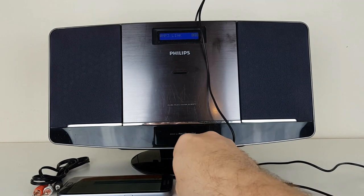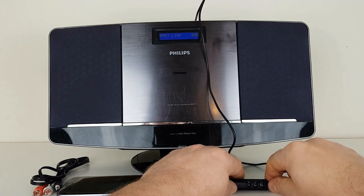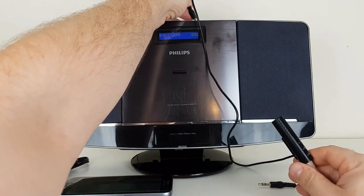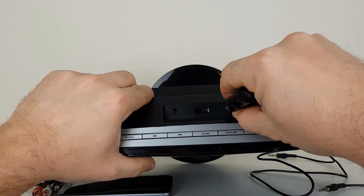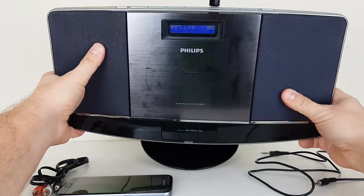You can also use this jack adapter. No mess, no wires.